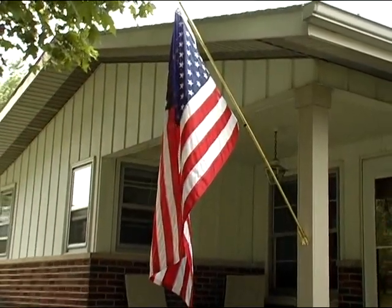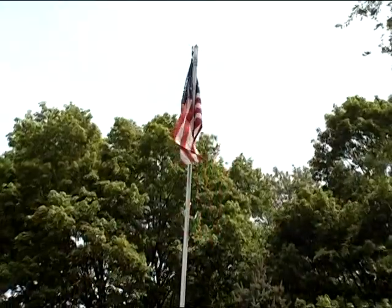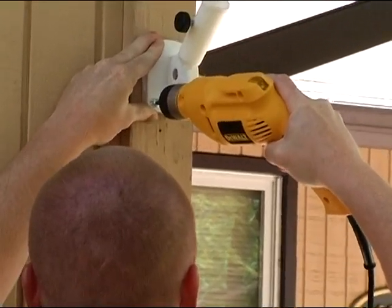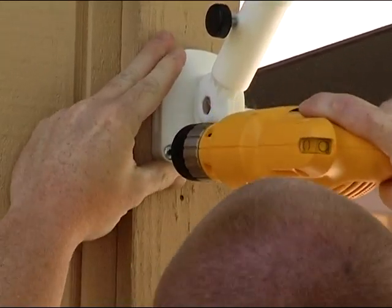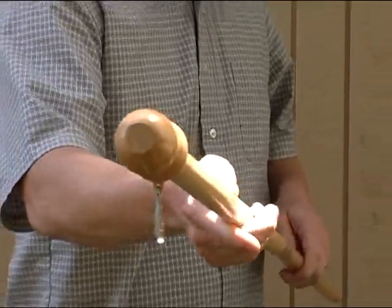Now that you know more about flags, let's look at flagpoles. The two most common flagpole variations for residential flag flying are wall-mounted and inground. Most homeowners who want to display the flag outdoors will choose wall-mounted flagpoles, but some will opt for inground varieties. A wall-mounted flagpole has a bracket designed to be attached with screws to a porch column, window frame, or balcony railing. This type of flagpole is most often five or six feet long, though occasionally you'll see other sizes.